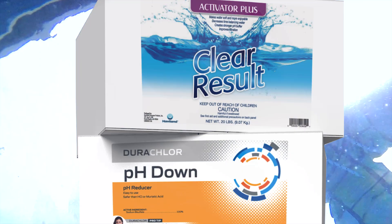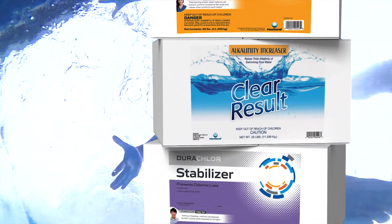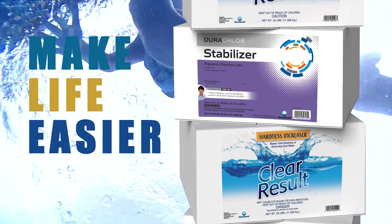Try new box balancers from Dura-Clor and Clear Result — the miracle products that truly make life easier. If you want to save space, save some money, and hey, save the planet — get yourself some box balancers. Tell them the legend sent you. Act now.